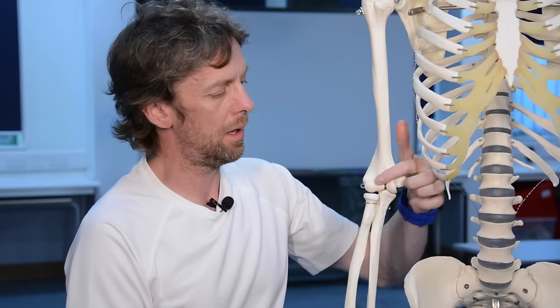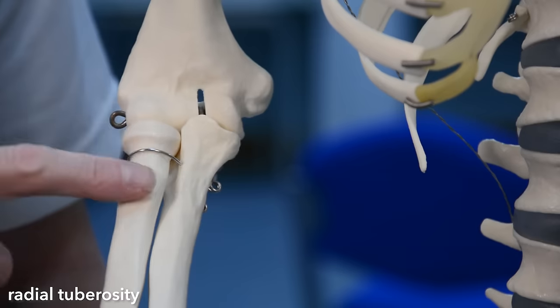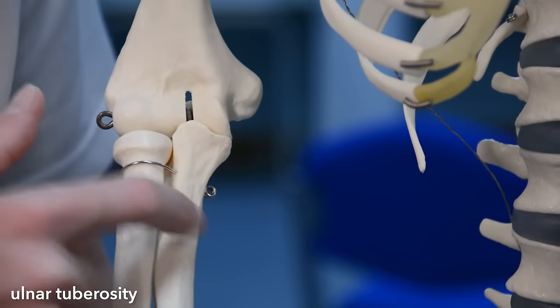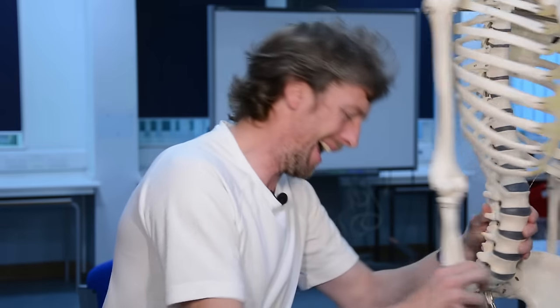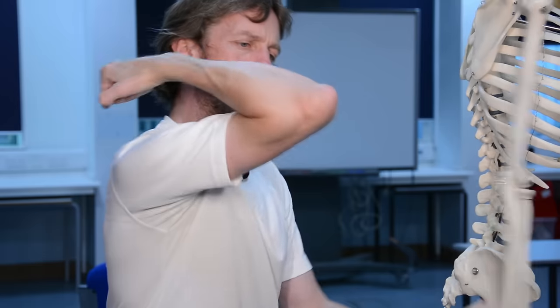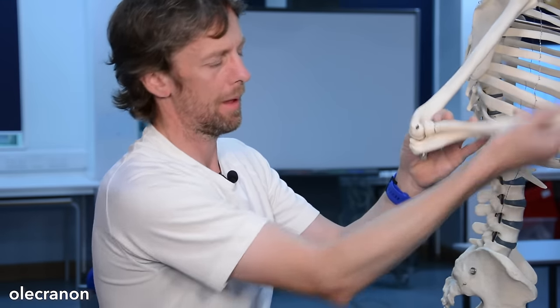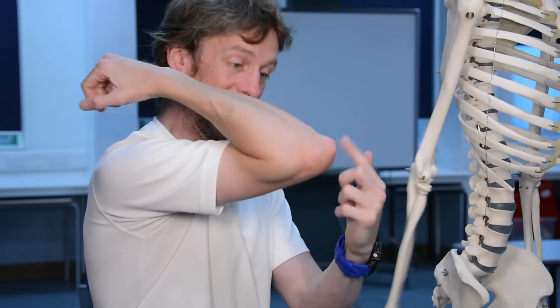Both the radius and ulna will move about the humerus to give that hinging movement. There's the radial tuberosity, and on the other side the ulnar tuberosity. If you've got a little lump, that's where muscles are attaching. The bony bit of your elbow is your olecranon, and that is part of the ulna - a big lumpy bit so muscles can attach to it.